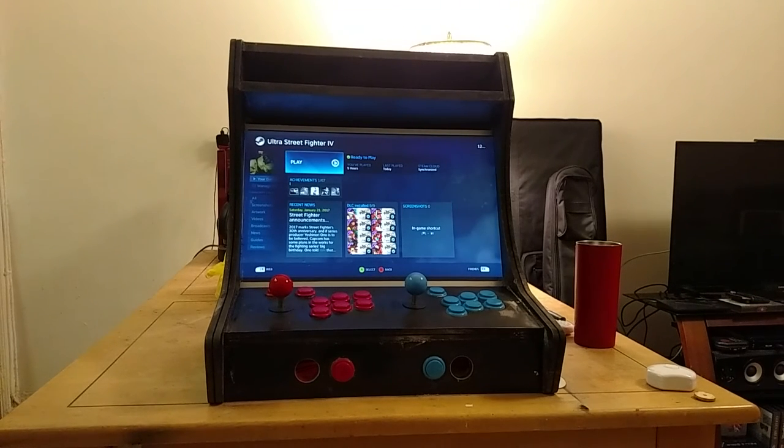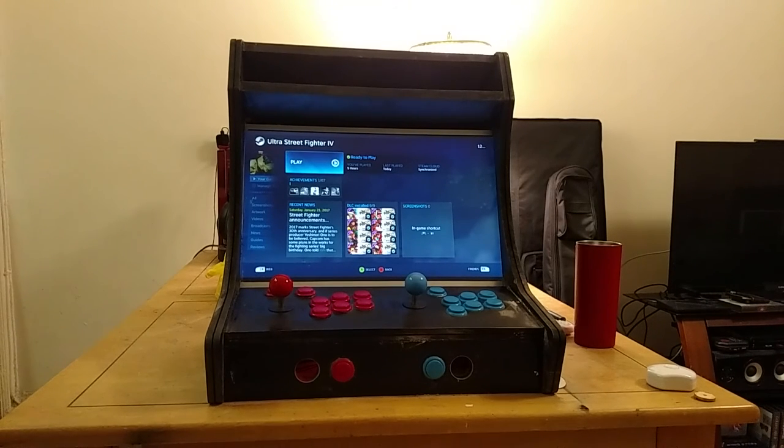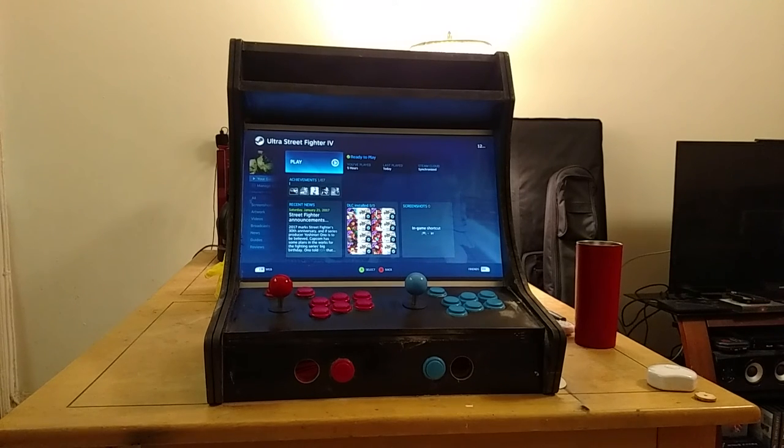I want to add padding where your palms rest because after a while it does start to hurt. The cabinet also supports Bluetooth controllers, so you can have more than two players. I'm also thinking about HDMI out — I have a splitter and could put an HDMI port on the side so I could plug it into the TV and use it like a console while sitting on the couch.